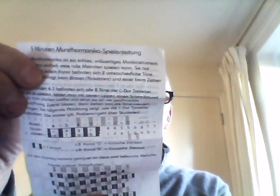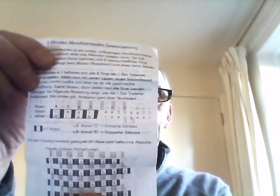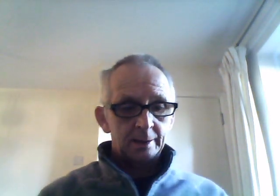It comes in a cheap tidy sleeve with one sheet of instructions, and here it is. One side of the instruction sheet is a language which I cannot identify — if anybody wants to identify it, make a comment below. On the other side we have the English version. And inside the little sleeve there is the harmonica itself.